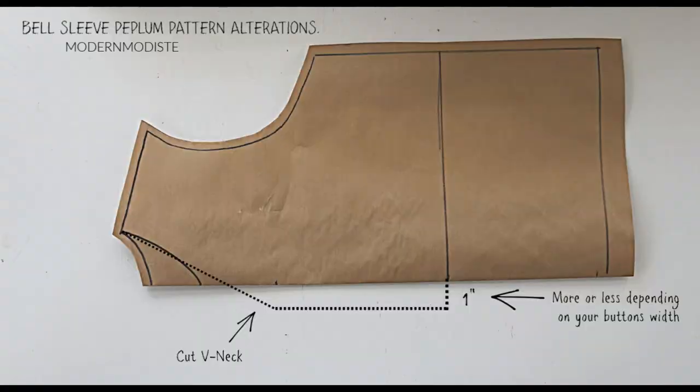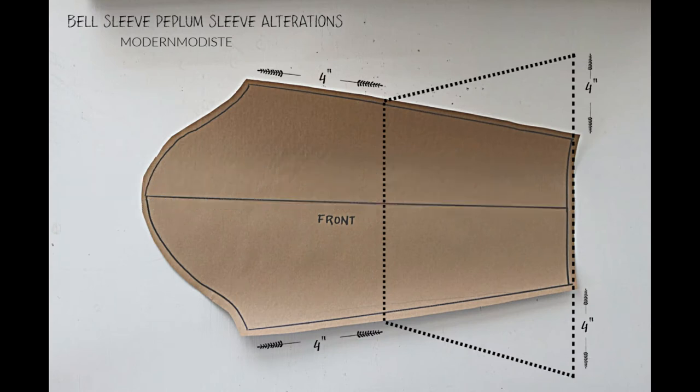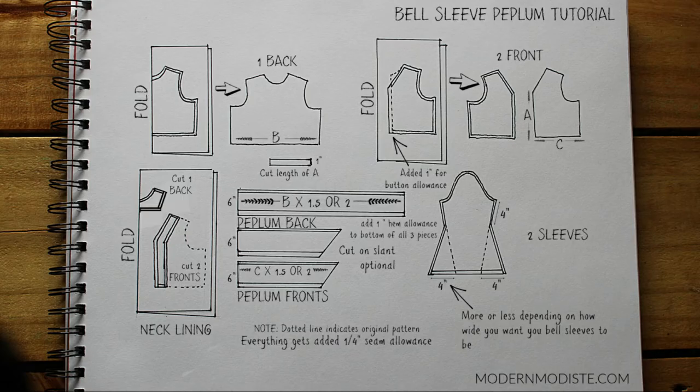The materials you'll need for this project will be in the description box. So let's get started. Here's how I altered the pattern from my 'How to Make Patterns Tracing Your Clothes' video — be sure to watch that video if you haven't, because it's going to be the starting point for most of my tutorials.